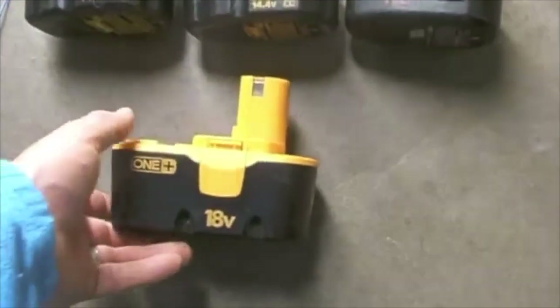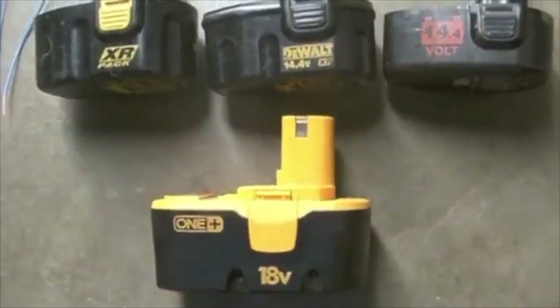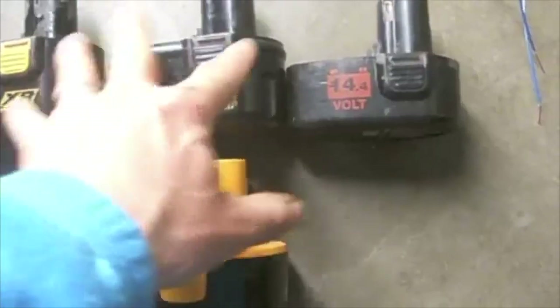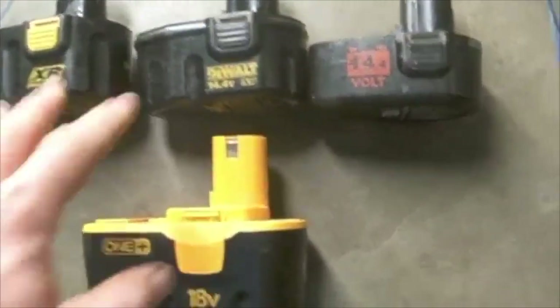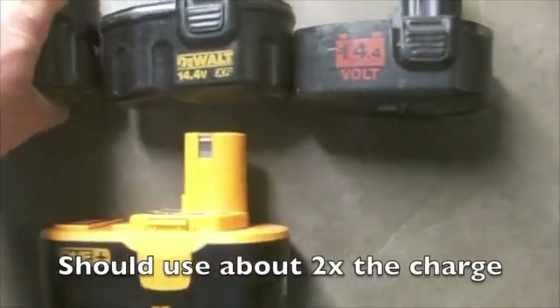In this video we're going to rejuvenate an 18 volt battery. I have three working 14.4 volt batteries that are fully charged. These batteries are going to give me about 45 volts total.